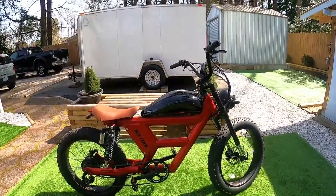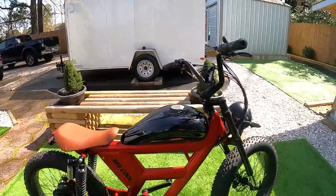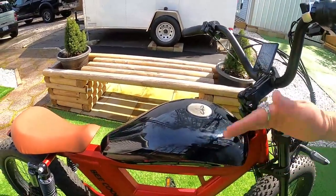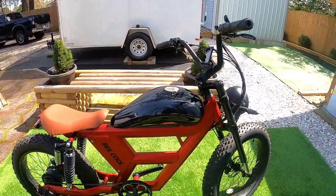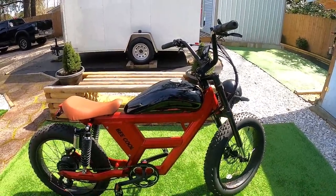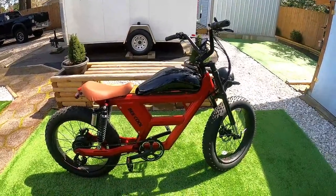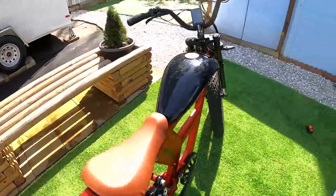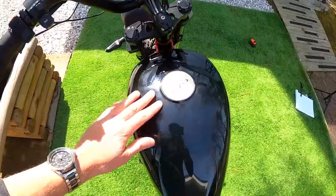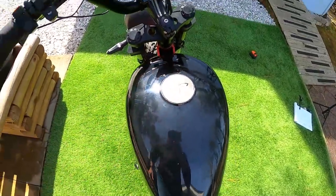I think a cool future upgrade would be to put latches on one side and hinges on the other so the tank can open and you could access or remove the battery. A lot of people like to take the battery inside to charge, so the non-removable battery pack is definitely something to note. That said, it's a really cool-looking design — it looks like a motorcycle right down to a fake gas cap on top.